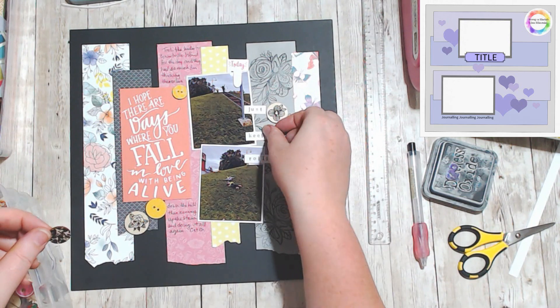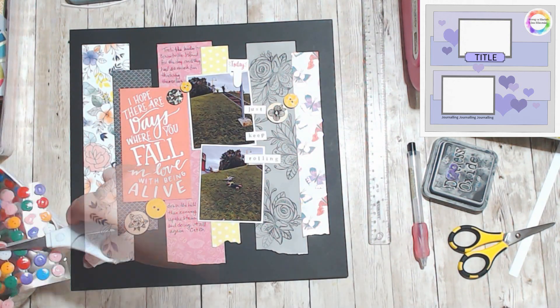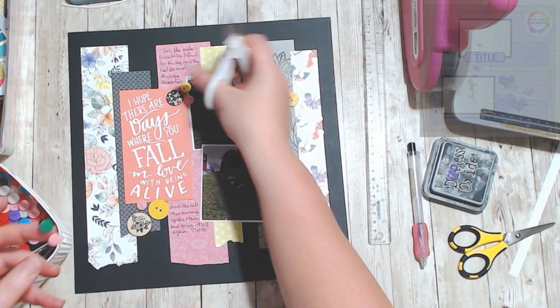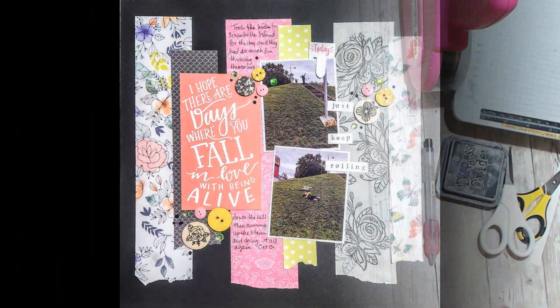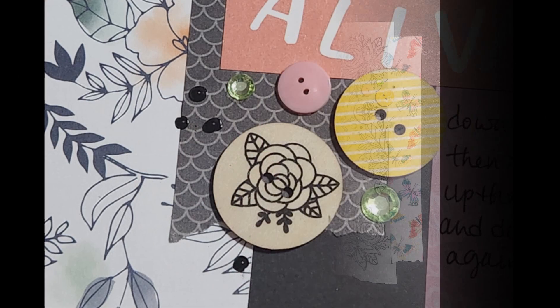Please check out the description box below for everyone who's playing along with the 30 Days of Sketches, as well as the artist of the sketch for the day — all of their social media will be down in the description box below. Thank you so much for spending your time with me today, and please like, comment, and subscribe — I would love to hear from you.